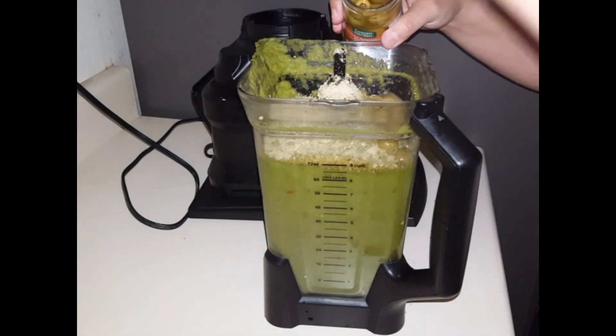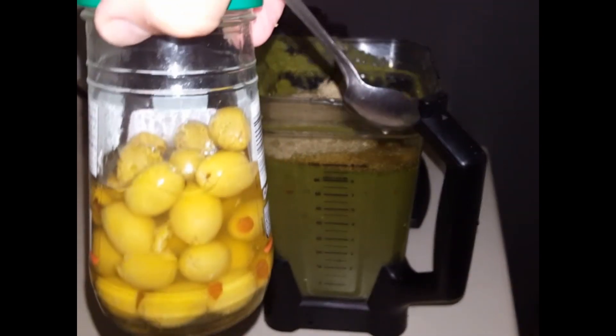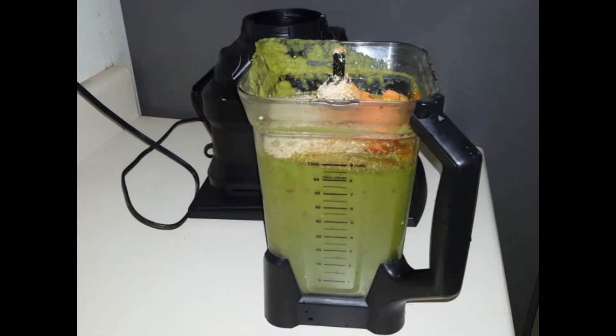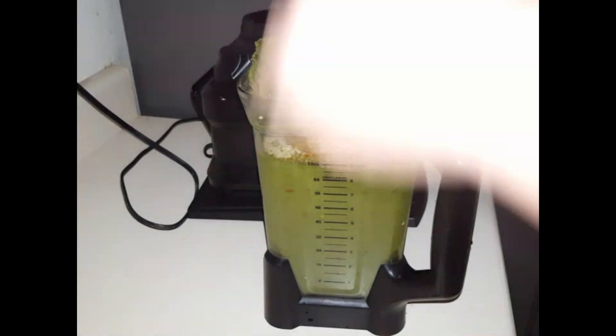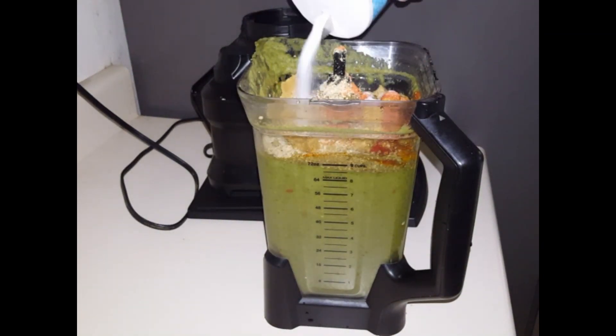The Spanish olives are totally optional. I use them because my mother-in-law was the one that taught me how to do the sofrito and she uses them — so if she uses it and it's good, I use it too. I add a little bit of salt to mine, but if you don't want to, you could leave it out and just adjust it at the time of cooking.